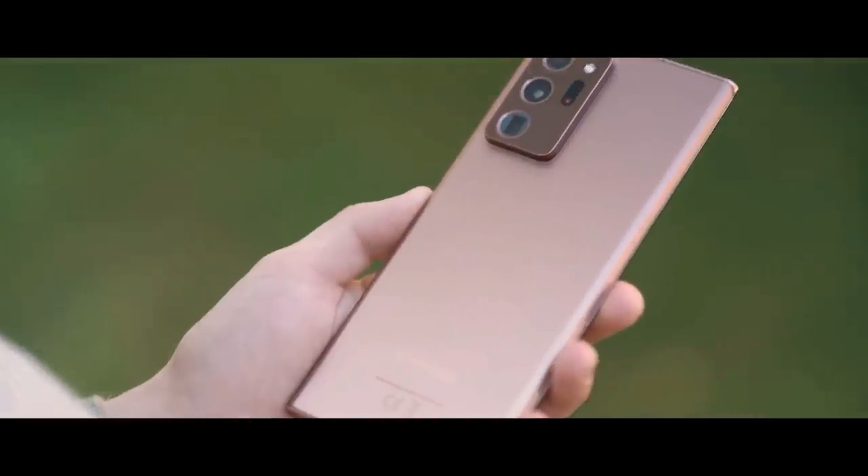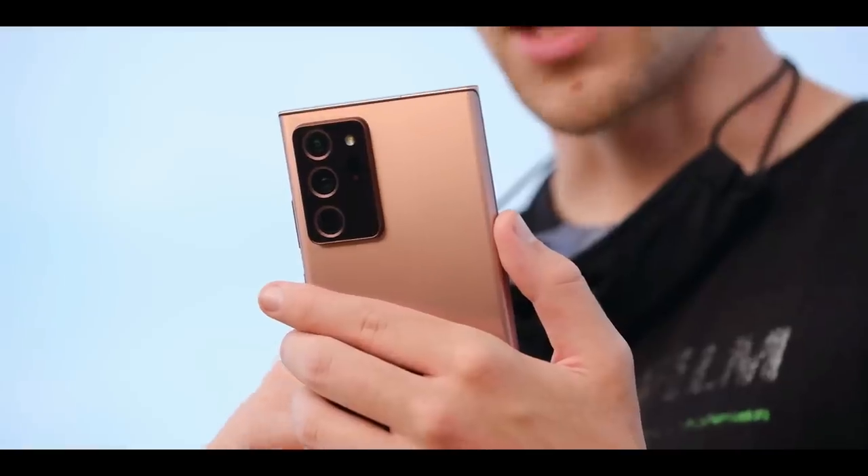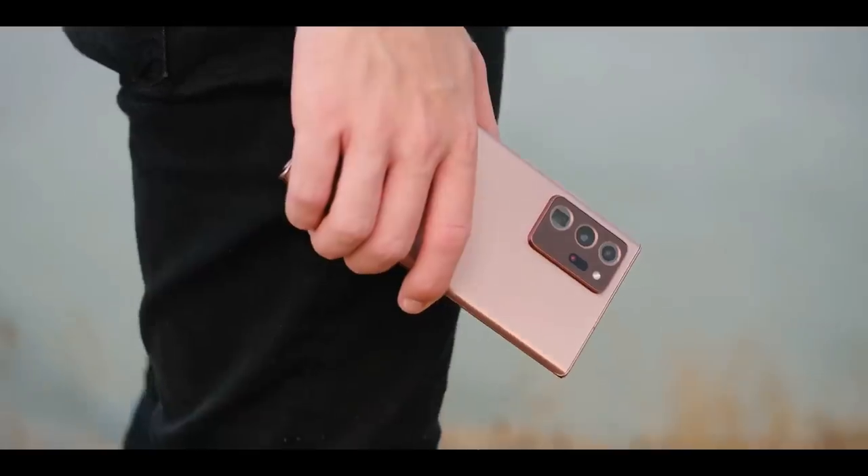The square edges combined with the sophisticated Mystic Bronze color give this handset a unique vibe. The finish does a good job of resisting fingerprints.